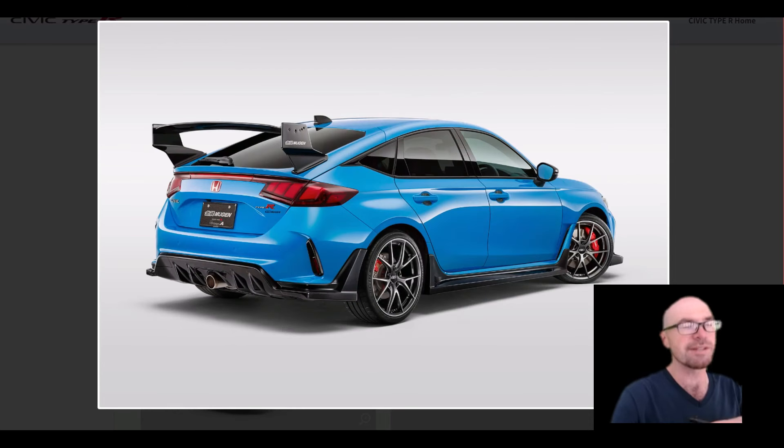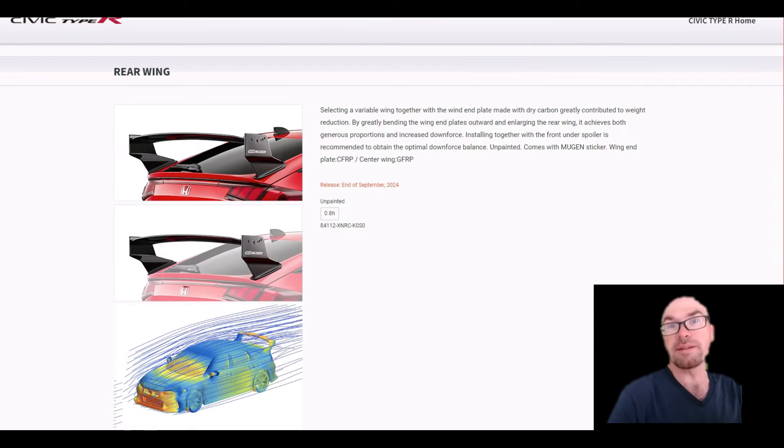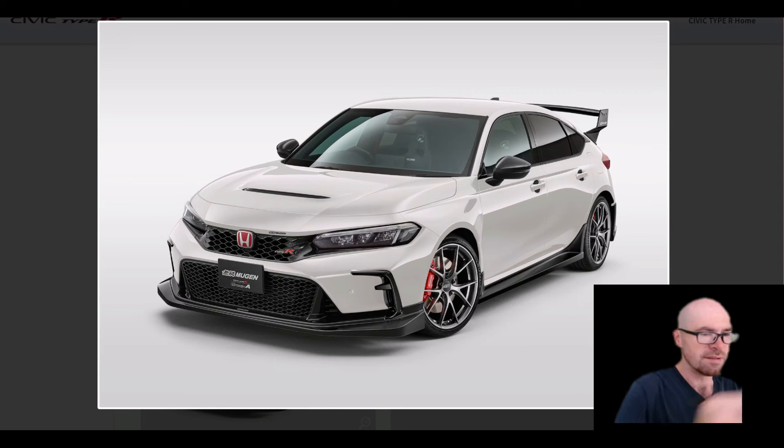They recommend going with the rear spoiler as well to balance the downforce — more on the front and more on the rear. They also claim this carbon fiber wing is actually lighter than the stock wing, though I'm not sure how much of a real difference that makes. The stock wing is actually a very sexy looking wing, but if you want to balance the whole kit out, you should probably get the wing with the front splitter.